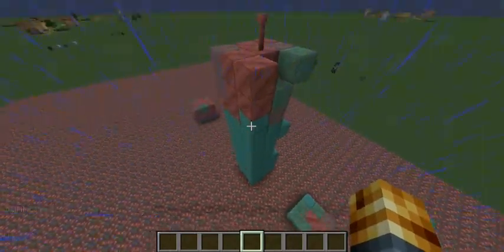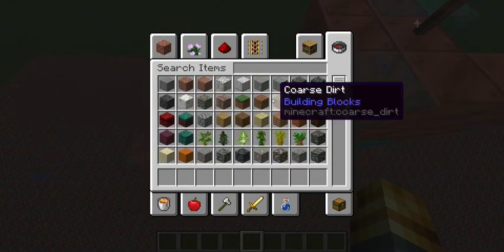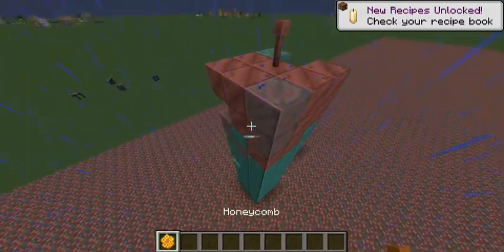So definitely a thing to keep in mind if you don't want to waste a bunch of this stuff in survival mode — I want it to look nice and fresh.